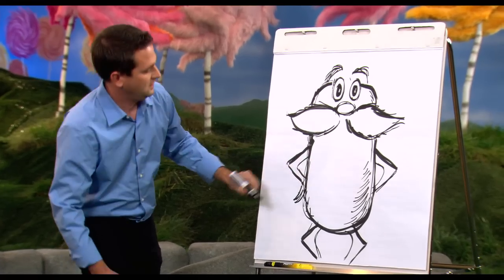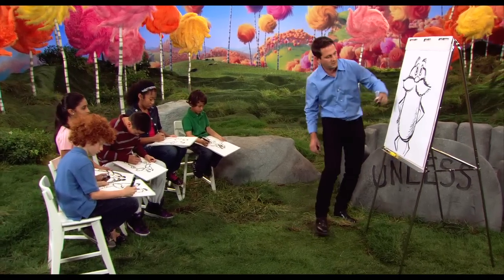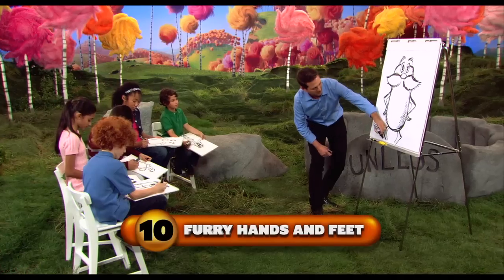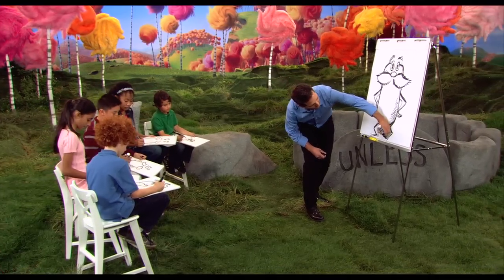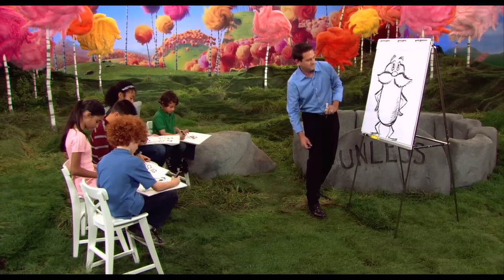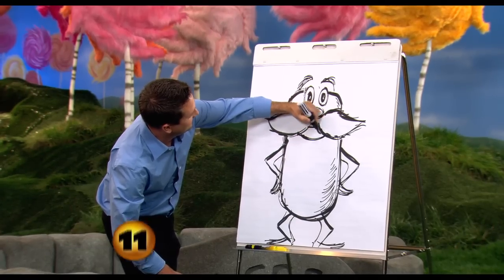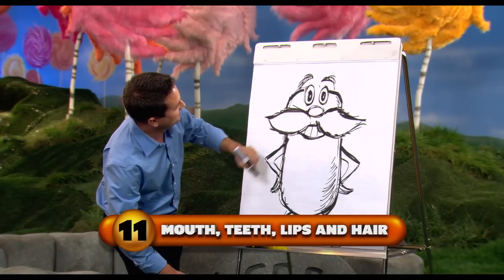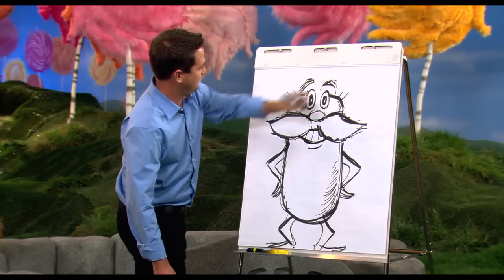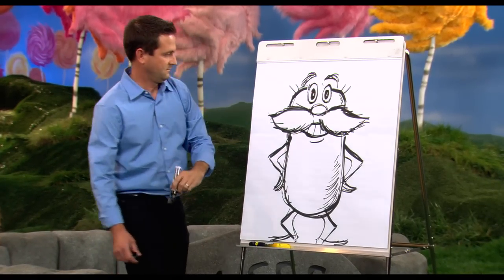Now we're going to do hands and feet. His fingers are all pointy because they're furry on the end — instead of fingernails, he's got fur. I just think of them as kind of furry. Same with the feet — just do some fur like that at the bottom. Then the smile: I like to put a big grin, some teeth, and a lower lip. A couple of hairs, and there you go. I think he's done.